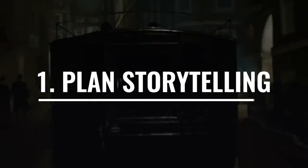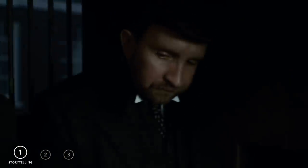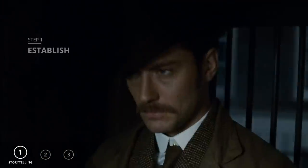The first thing you need to do is plan your storytelling. Your story has three acts, and so should your fight scenes. Establish information, introduce crisis, and conclude your story.